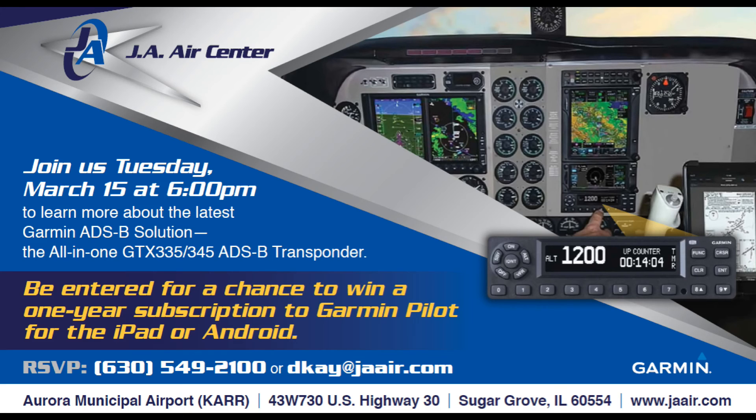It would be a great chance to talk to the Garmin guys and get the information from the horse's mouth. That's all for now — thanks for watching, hit the subscribe button, like us on Facebook, and hope to see you out at the event on March 15th at 6 p.m.